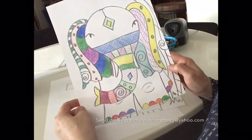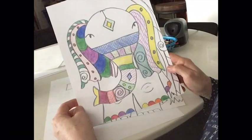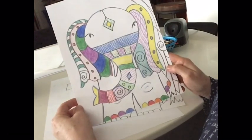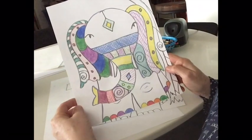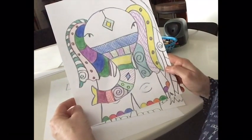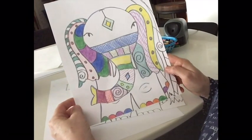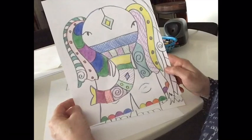Please send pictures of your finished Ellie Halpin inspired elephants to craftbag@yahoo.com, because I'm going to be adding some of your pictures to our next art lessons. I hope you've enjoyed this lesson. Stay safe out there, everyone.